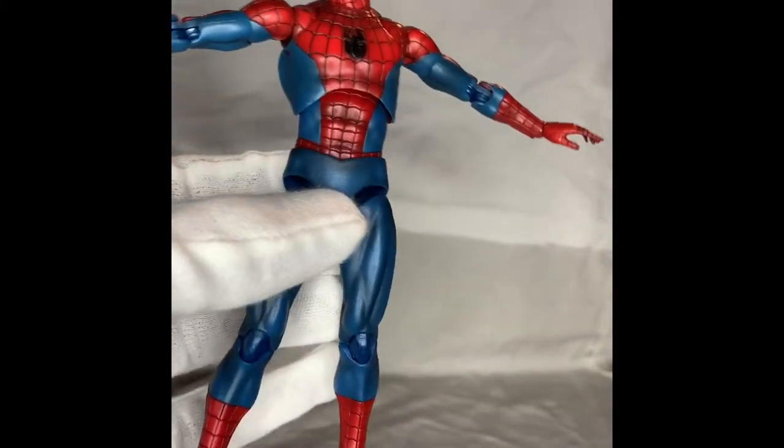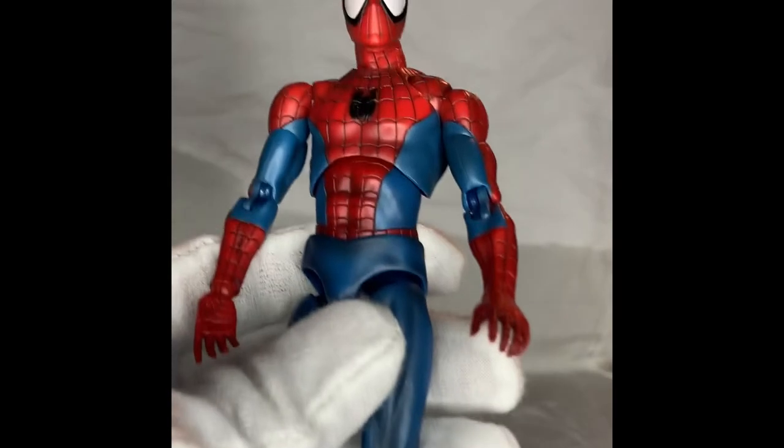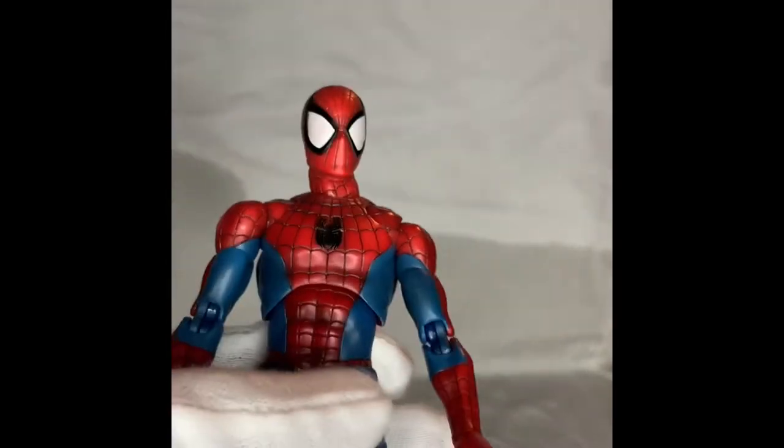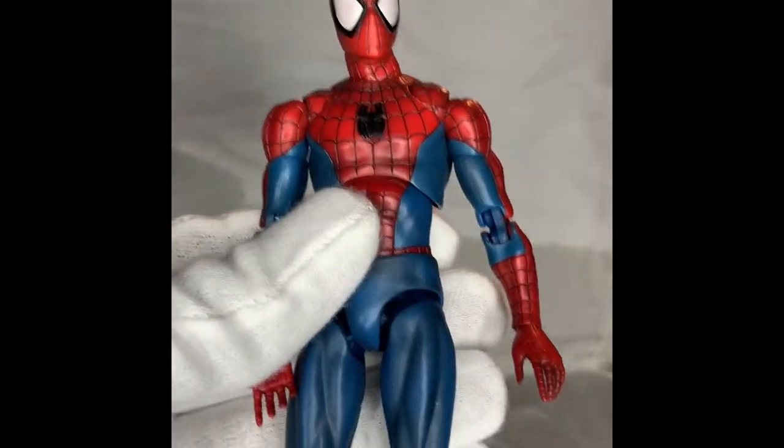Is he worth every bang for the buck? Let me tell you — he's not a cheap figure. He may have set me back on my collecting budget. He's like a hundred dollars, I think, on Big Bad Toy Store, and I'm gonna say he's worth every dollar.